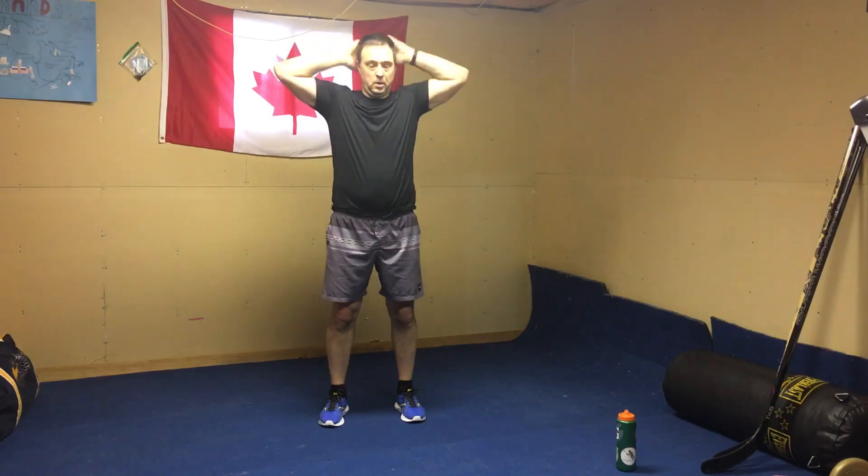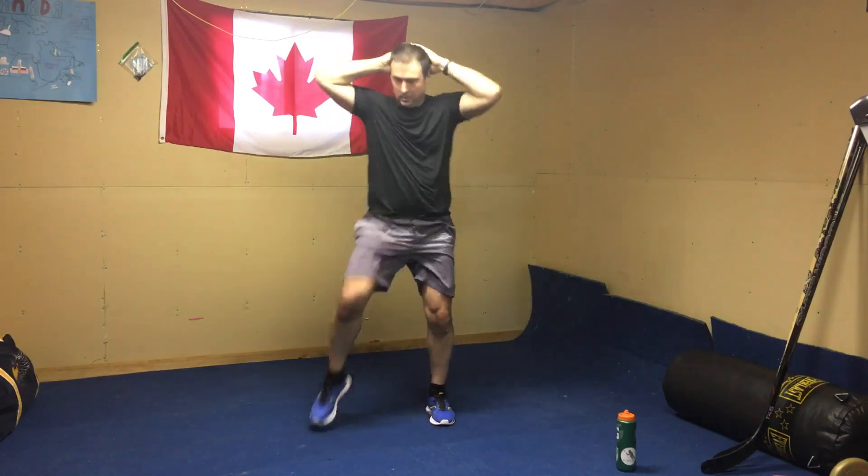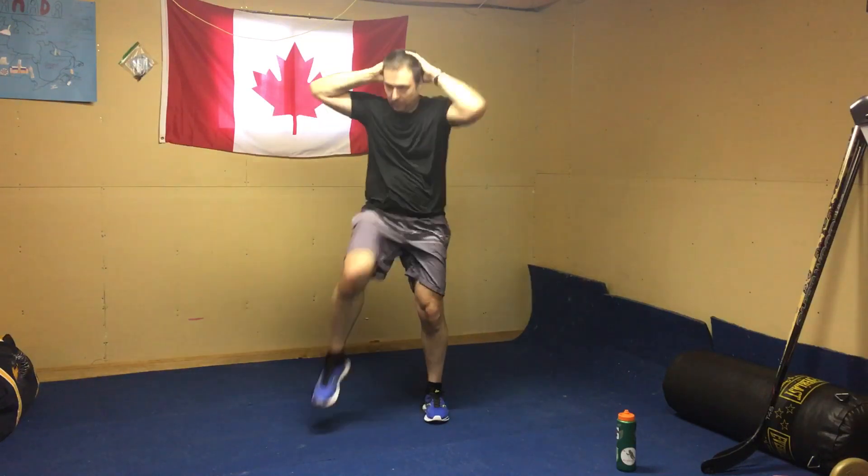We're going to get into a standing ab bike — just like if we're on the floor. Try to keep your form. That's 60 seconds. We've got to rest for 60. Three sets of those. Done circuit one.